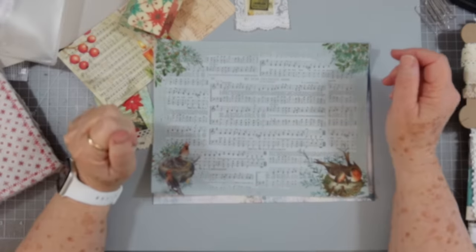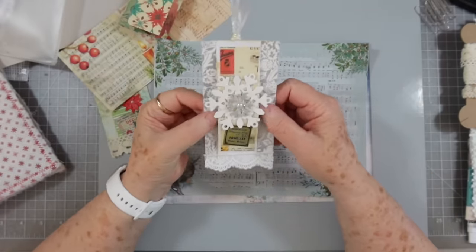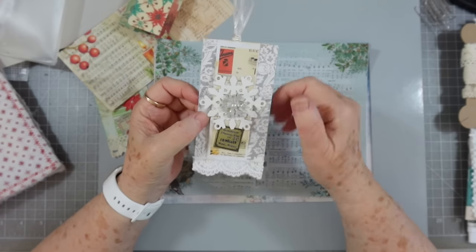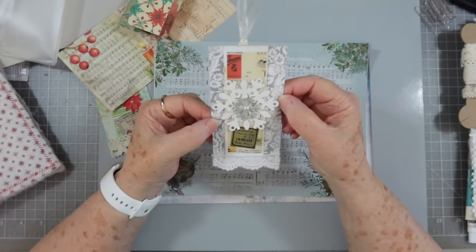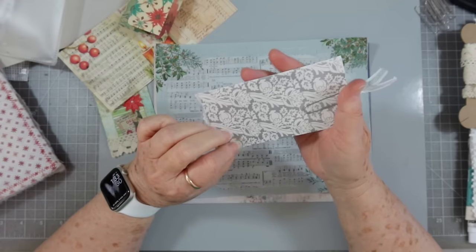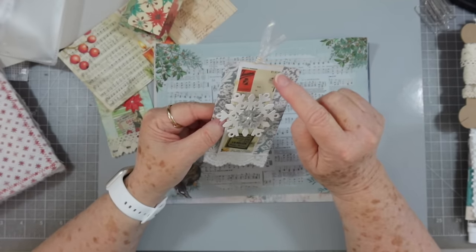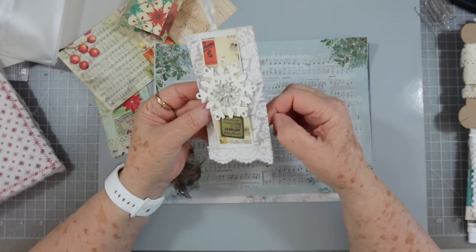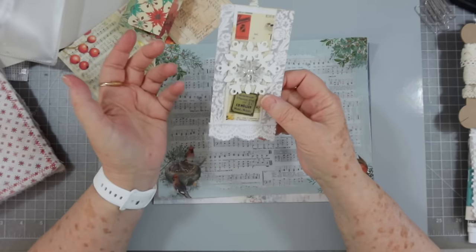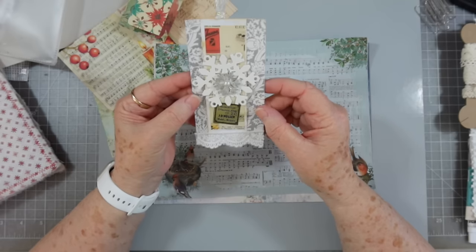Hey guys, this is scrapbooking with me and we are going to make some of these today. I think this was made by Katie, if I'm not mistaken — if you made it, let me know if I'm wrong. It was made by one of you and sent to me, and I was looking at it this morning and I thought that would be cool to make some of those for our journals.